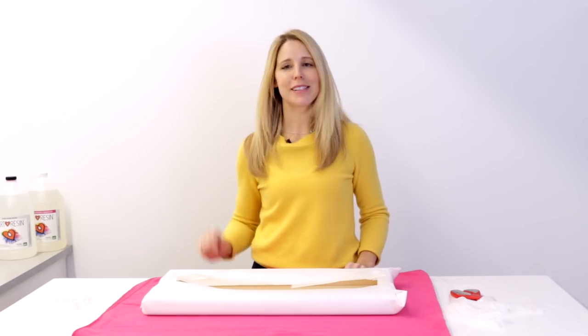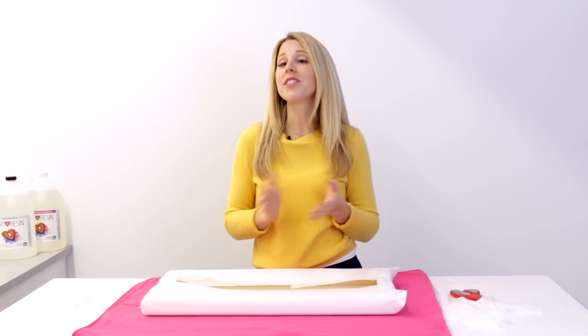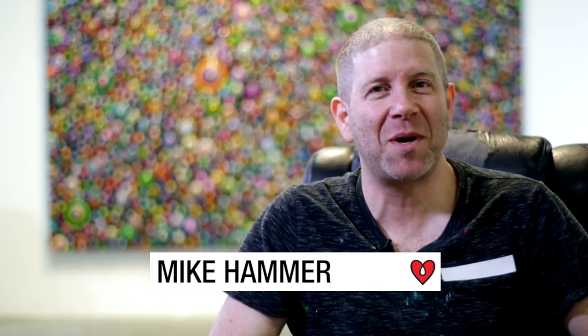So from here, just choose your appropriate size box, slip it in there, put a label on it, and breathe a sigh of relief that your piece is properly protected. Now what if you had a gigantic piece of art? What would you do then? Well, we went to visit our friend Mike Hammer who showed us how to pack like a pro.